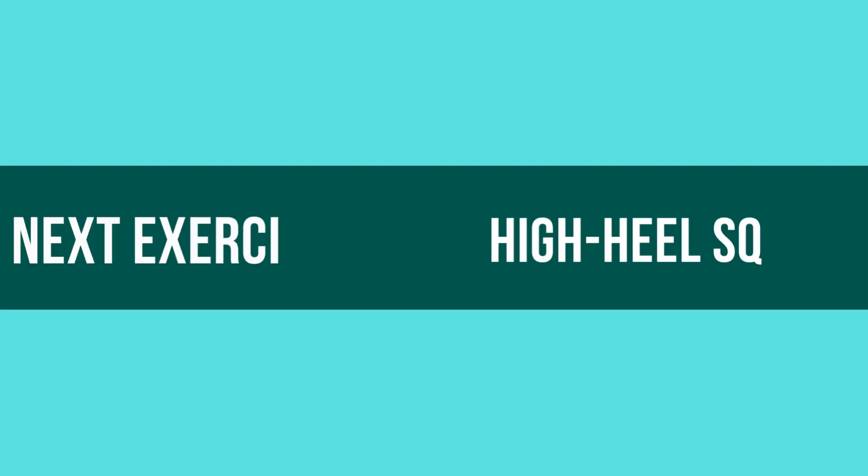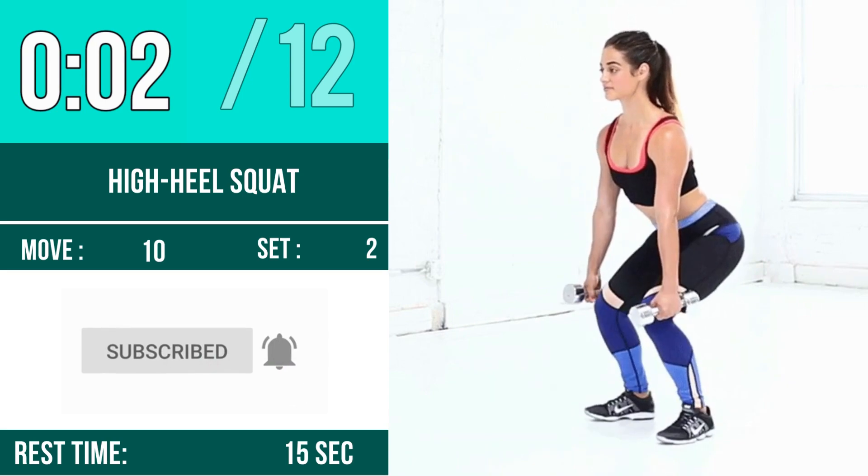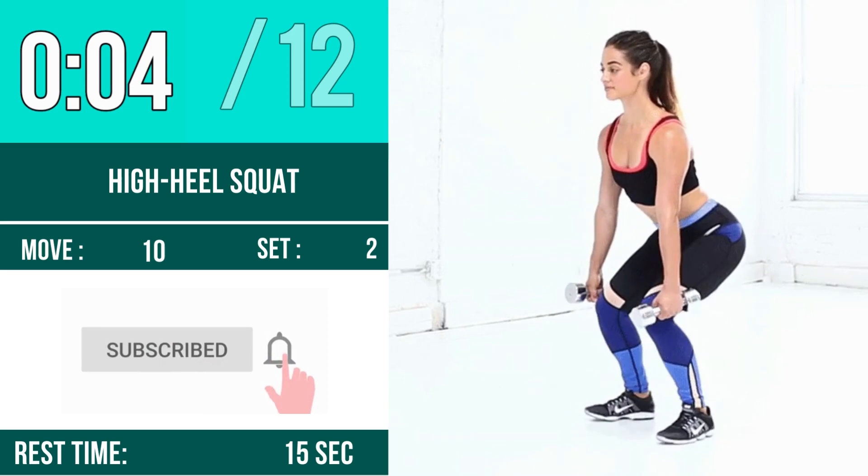Next exercise is High Heel Squat. Let's begin! 1, 2, 3, go! 1, 2, 3, 4.